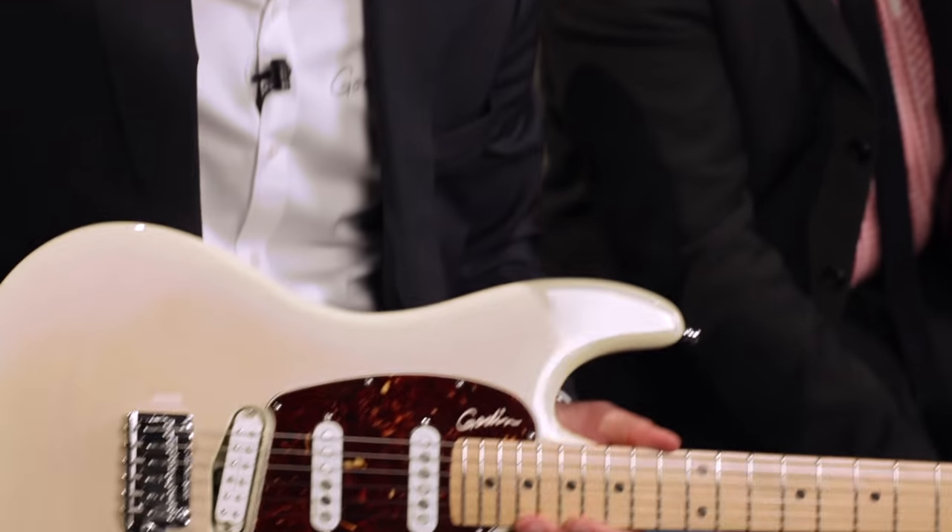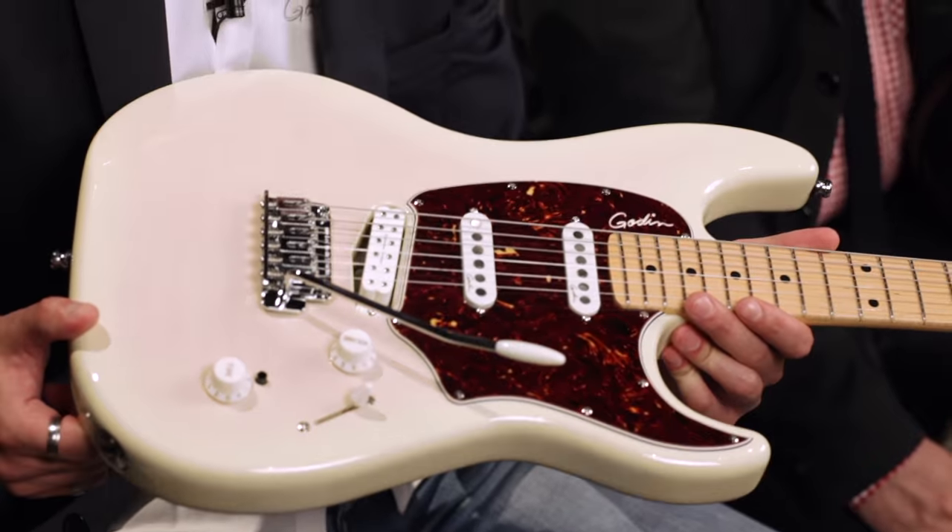Hey guys, I'm Simon at Godin. I'm here with Daniel Fiocco, our head designer. Let's talk about the color and the pickguard of our new Progression Plus.